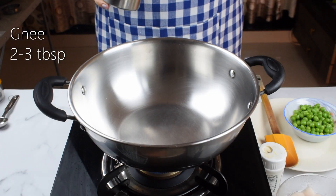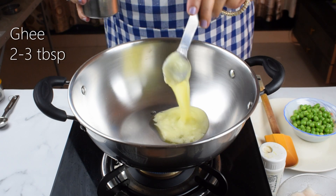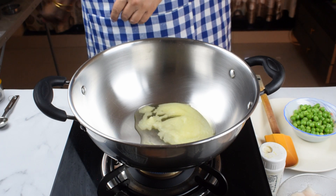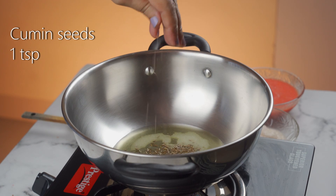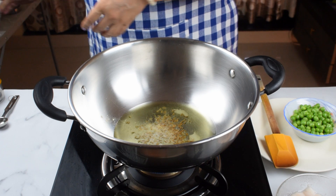We will add 2-3 tablespoons of paste in the mix. We will add organic oil, then add 1 teaspoon of ginger and 2-3 tablespoons of ginger paste. We will add 2 tablespoons of paste.